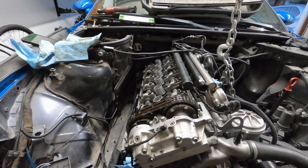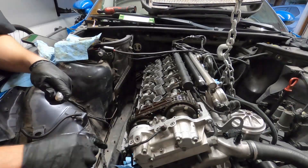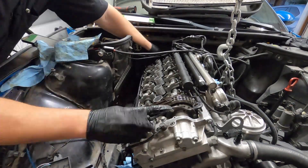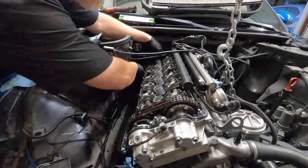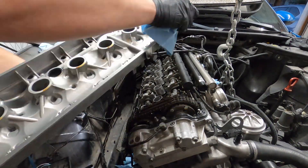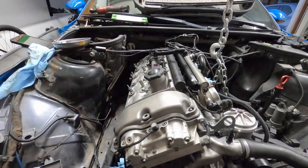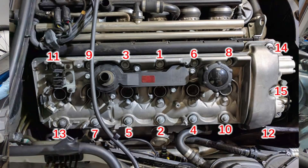Before putting the big valve cover gasket on, you should add a little bit of gray RTV sealant at the top of the cracks between the Vanos housing and the head, since there's a slight gap that could introduce leaks later on. Once the gaskets are all in place, you need to follow the torque sequence to ensure the valve cover is torqued evenly on the head. I used this picture from FCP Euro as reference.